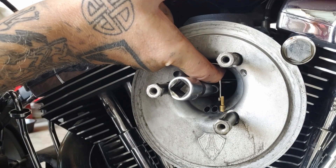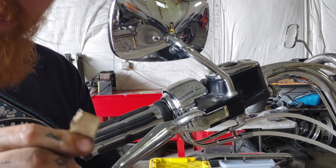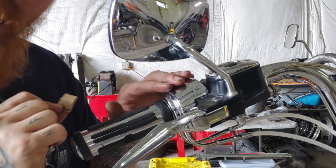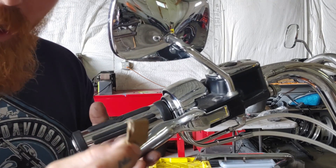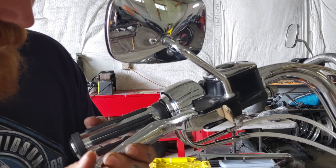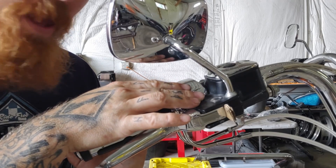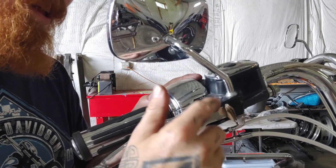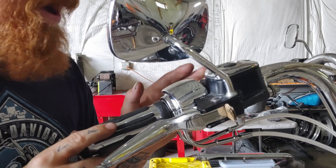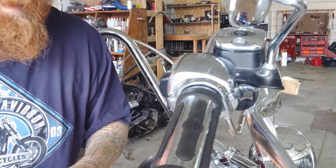I didn't damage my needle and I didn't damage my slide at all. Now that I've got my throttle plate wide open, the next thing I like to do is take a piece of folded-up cardboard and stick it inside the brake lever, because there's a little plastic tip back there that works the brake switch. If you start loosening these torque screws on this housing it could pop that plastic tip off, and your rear brake light will be on all the time.